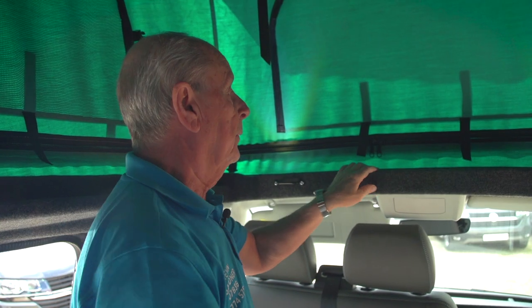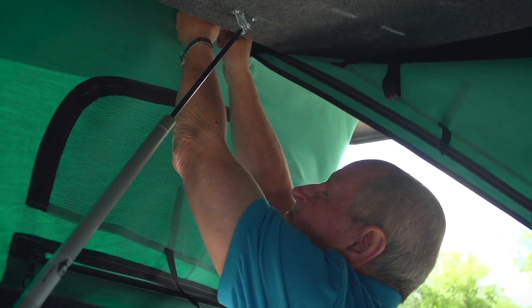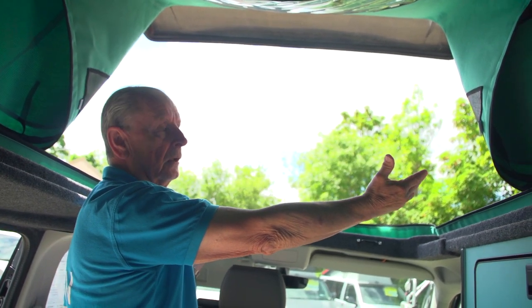The Cotswold Plus is fitted with a panoramic roof. You unzip it here from the front, and then with this canvas it just clips up onto the clips that are already in the roof section, and you've got the beautiful panoramic views which obviously lets in lots of air.